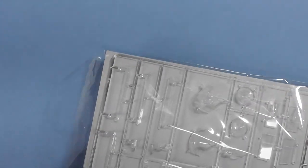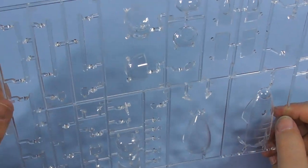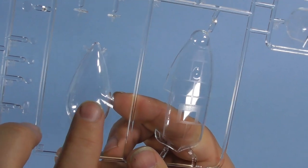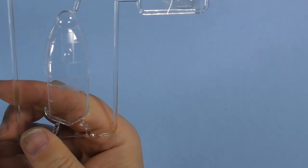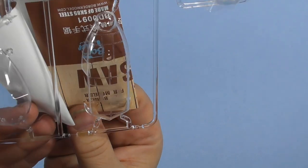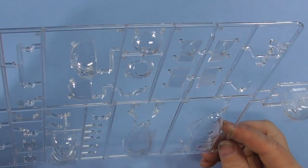Let's move to the clear parts, which are protected very nicely. All the windows throughout the entire fuselage — or you can use Crystal Clear and put them in yourself. The main greenhouse piece has raised framing, so masking will be straightforward with regular masks. It also has clear tape over it for protection. The quality and clarity are just outstanding — you have to do a good job with the cockpit because you're going to see everything. Different noses for different variants are included.